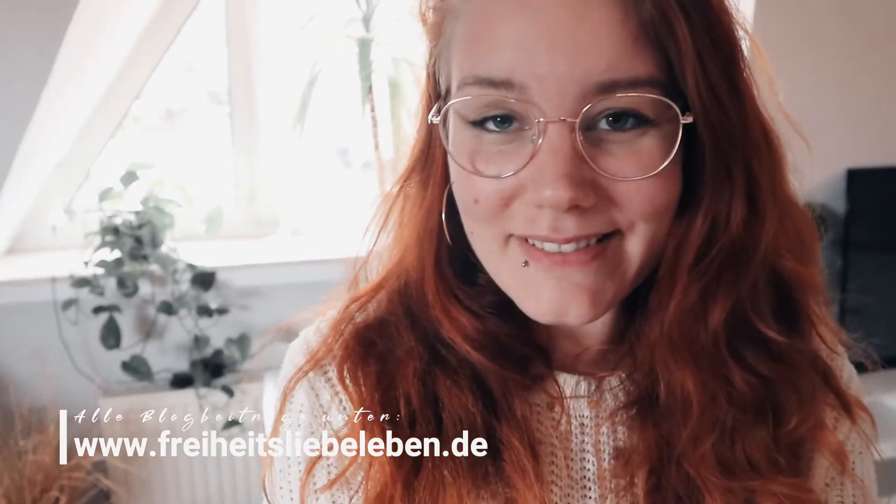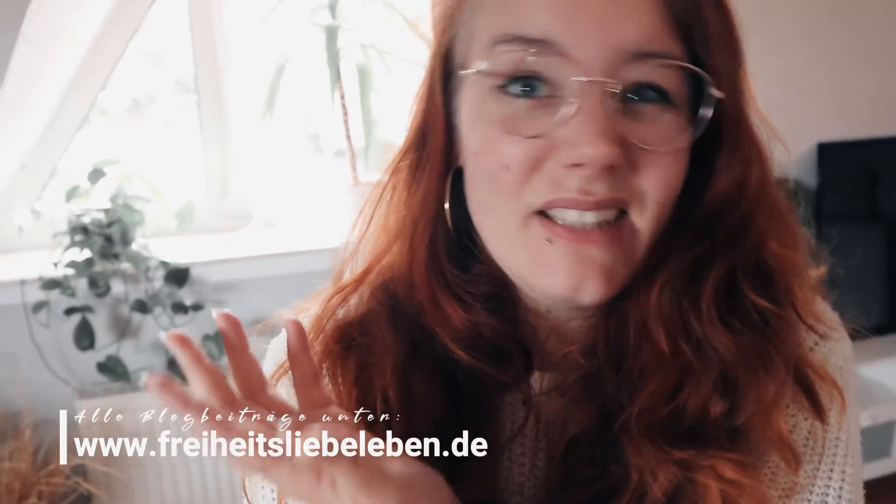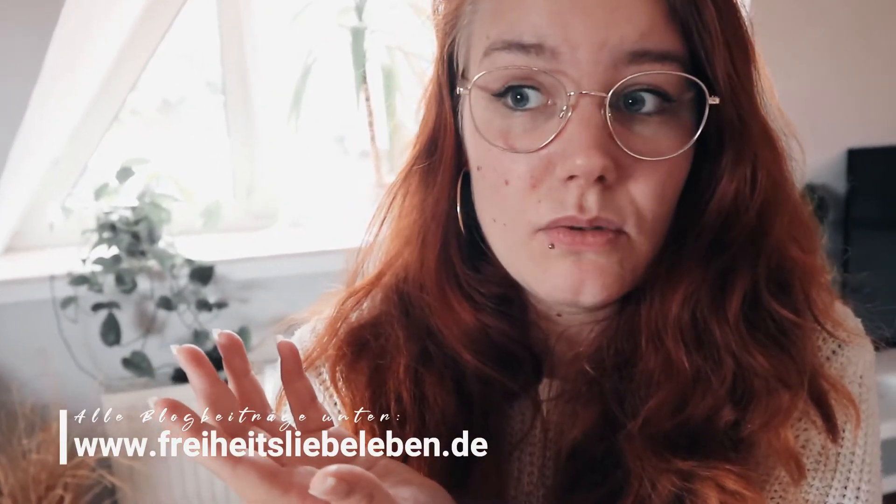Irgendwann bin ich auf einen Beitrag gestoßen, wo erzählt wurde, dass Pflanzen nicht nur trinken müssen, sondern auch essen - also Mineralien und Nährstoffe im Boden. Wenn die in so einem kleinen Topf sind, sind irgendwann die Nährstoffe weg. Deswegen muss man manchmal wirklich düngen, um wieder Nährstoffe in die Blumenerde reinzubekommen. Früher hatte ich mich gewundert, wenn ich mal eine Blume umgetopft habe - danach ist die grüner geworden und besser gewachsen. Für euch am besten natürlich Biodünger, und ich mische jede Woche eine ganz kleine Menge ins Wasser, damit ich das nicht vergesse.